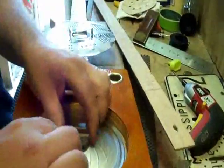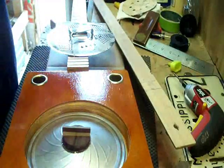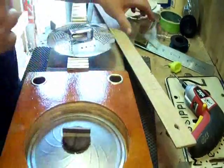Now, before we put our cover on, we're going to want to make some notches in here for our strings. What I've done is I've made myself a template that I can just lay on there and make my marks. The other thing you could do is just lay your cover on there.